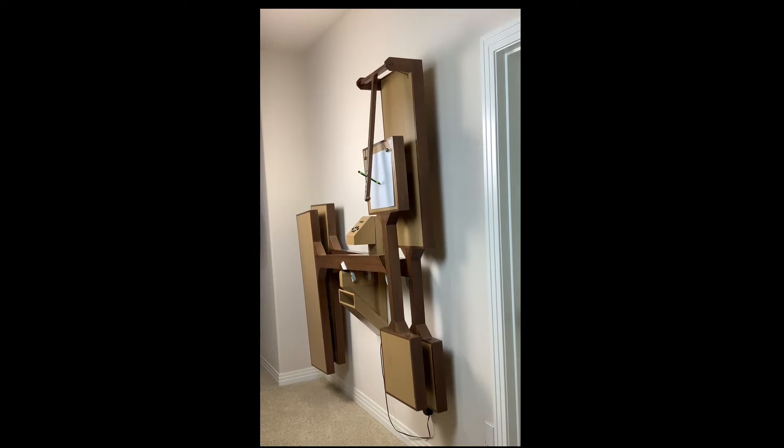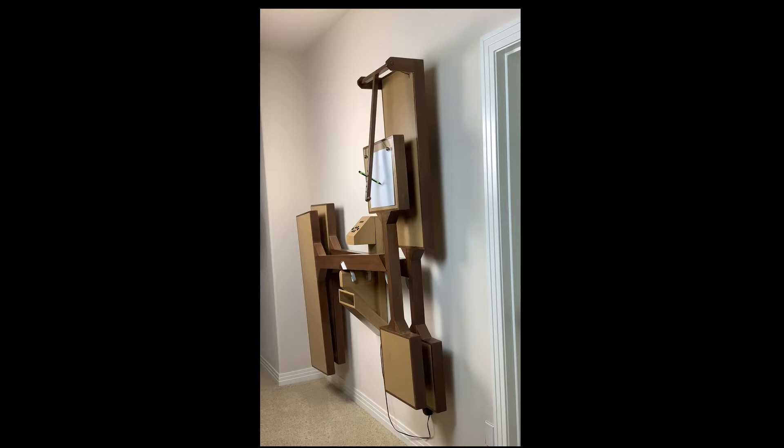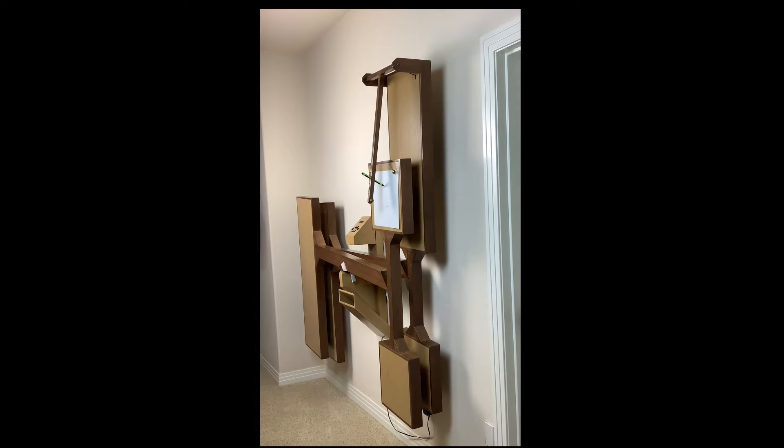The period of the pendulum that moves the paper horizontally is fixed at about 3.5 seconds. The periods of the other three pendulums are adjustable from about 3 seconds to about 12 seconds.